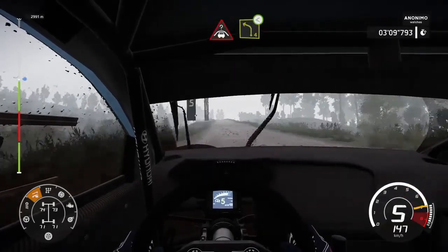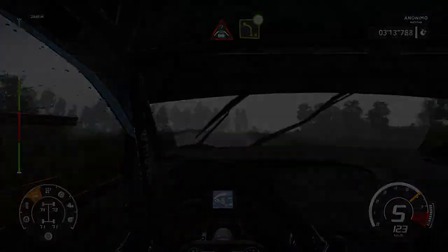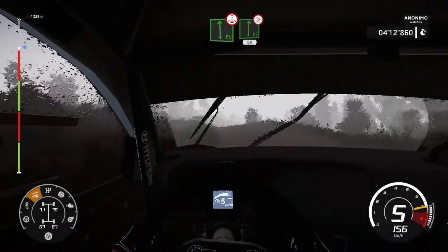Caution, keep in, over crest, into left-4, medium, open, long. And right, tightens 5, up the 80.